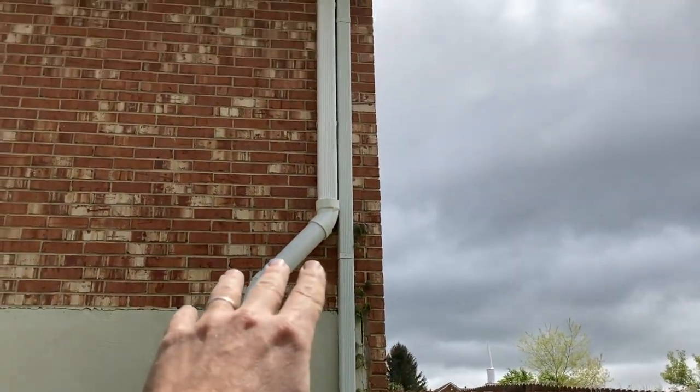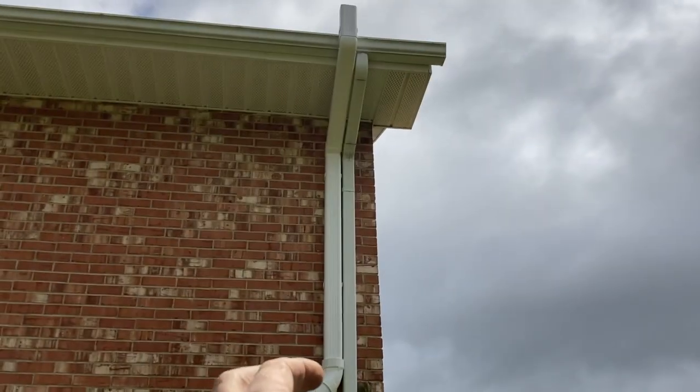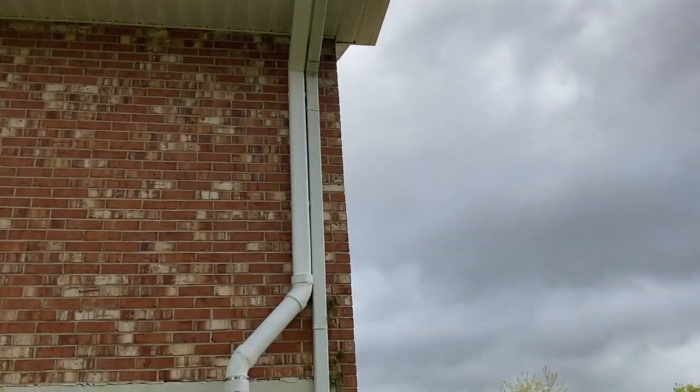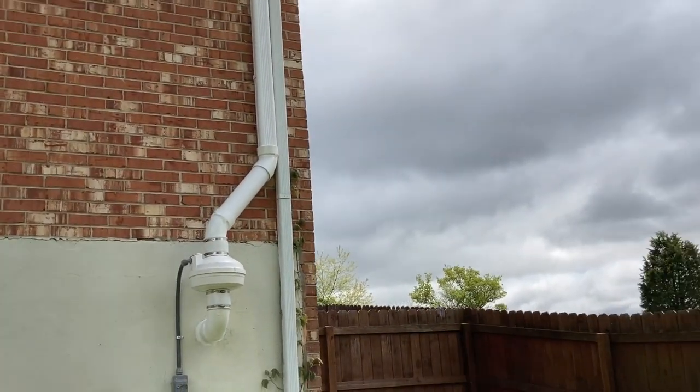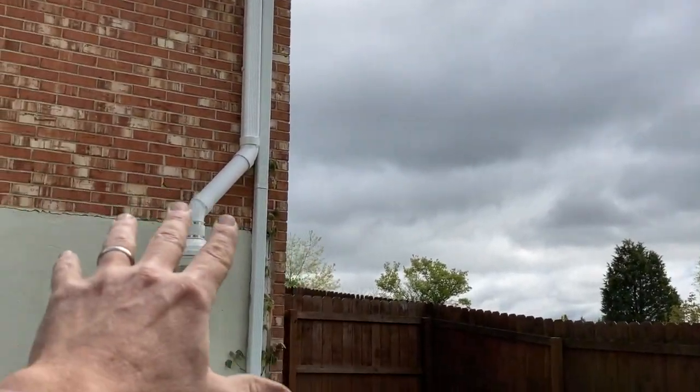I'm going back to my roots. Back when I first started doing radon systems, it was all the rage to use downspouts and put the systems in corners next to real downspouts. So today I've gone back to that — I'm using a PVC oversized downspout to match up with this existing aluminum downspout, and I think we came up pretty sweet.